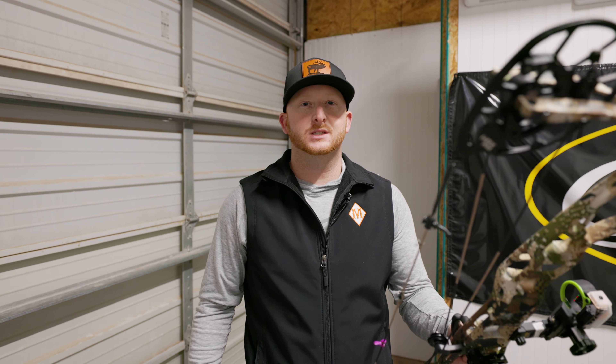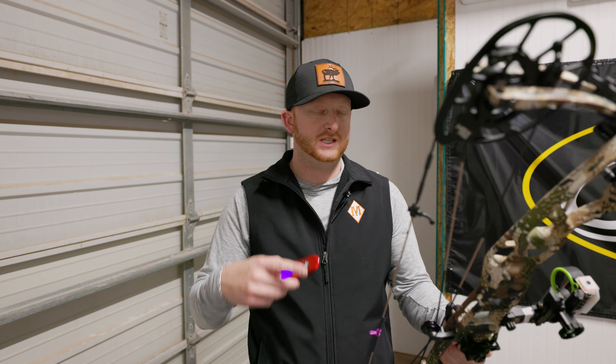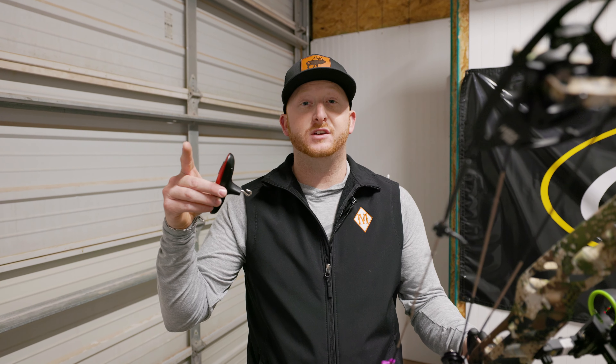Hi guys, DK with Corbin's Archery here in Lubbock. Today, speed test between the Hoyt VTM 34 and the Matthews Phase 4 33.